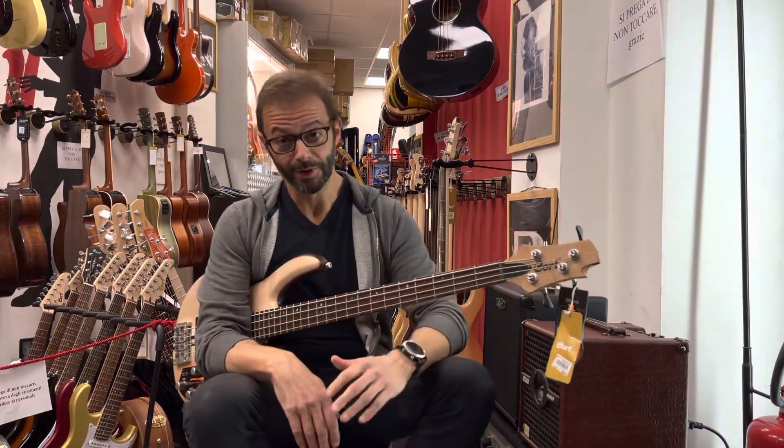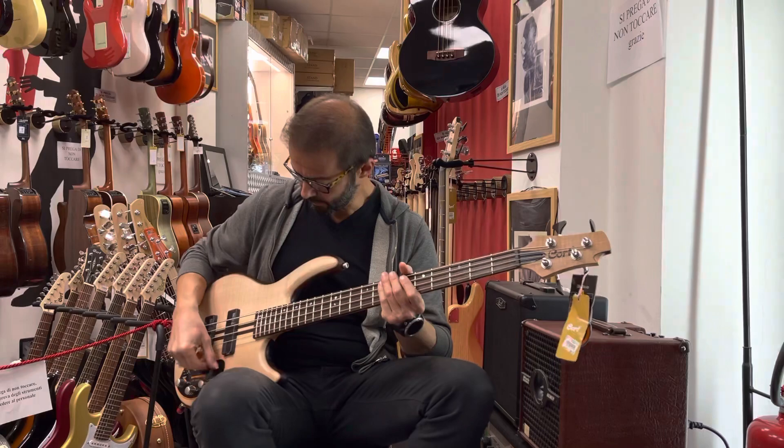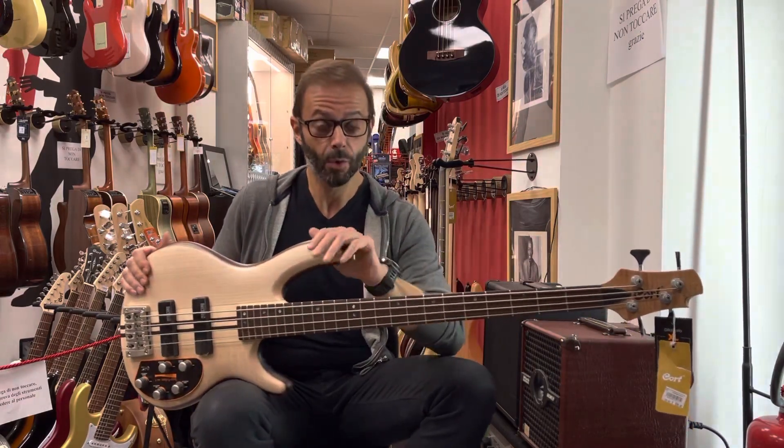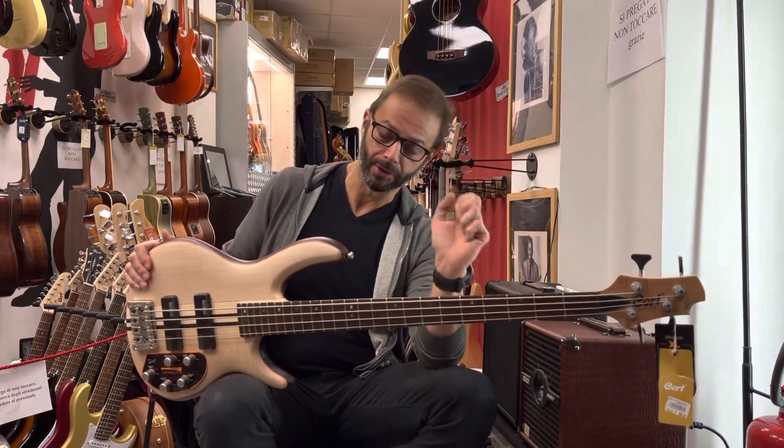Buongiorno e benvenuti da Borsari Strumenti Musicali. Sono Stefano e oggi ho il piacere di provare insieme a voi un basso, un basso elettrico del marchio Cort, in particolar modo il modello A4. A sta per Artisan, 4 corde.